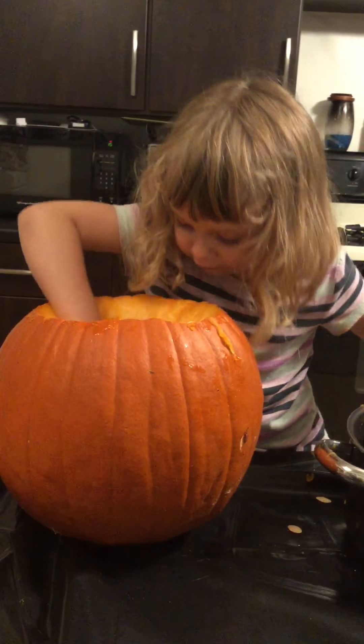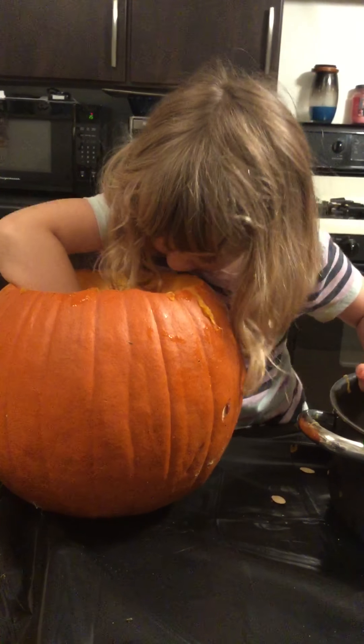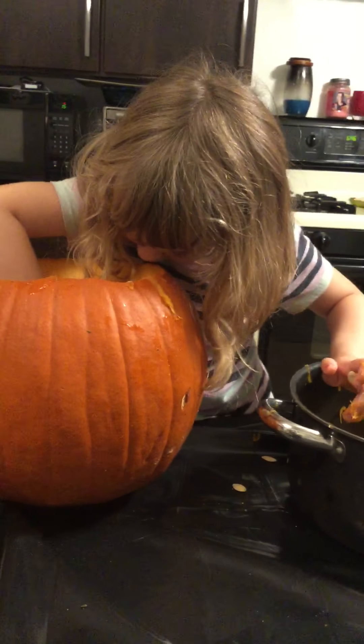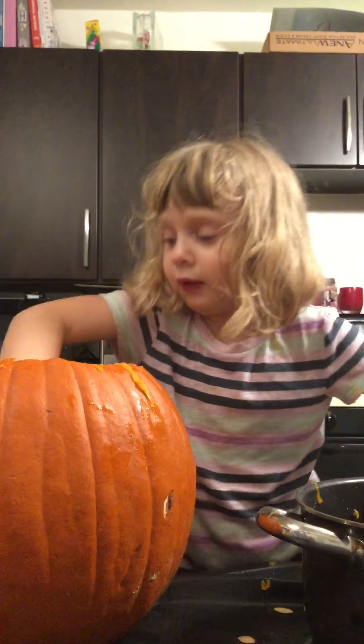I think I'm going to use the spoon now. Which one? The orange one or the metal one? The metal. Oh, the real spoon. The metal.